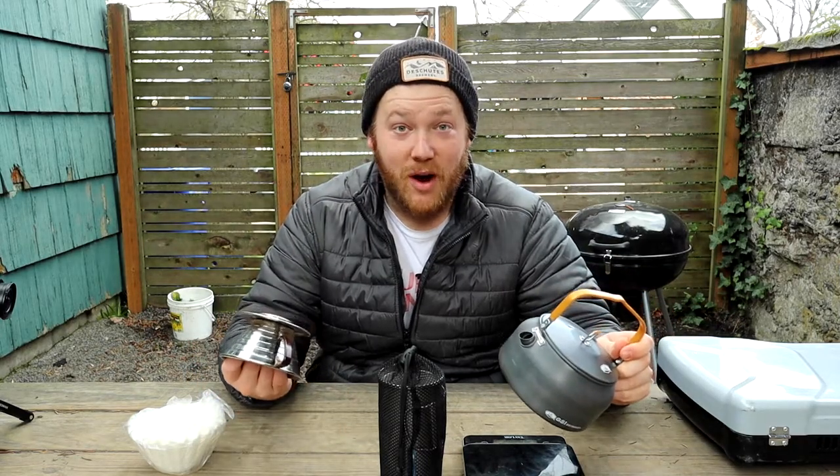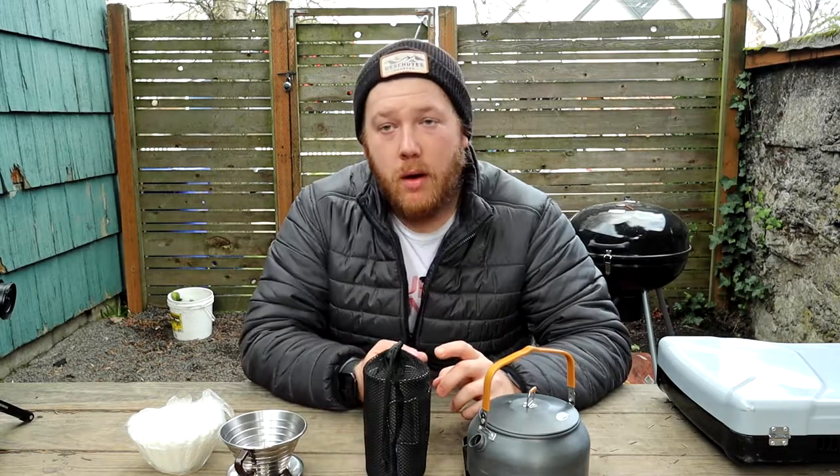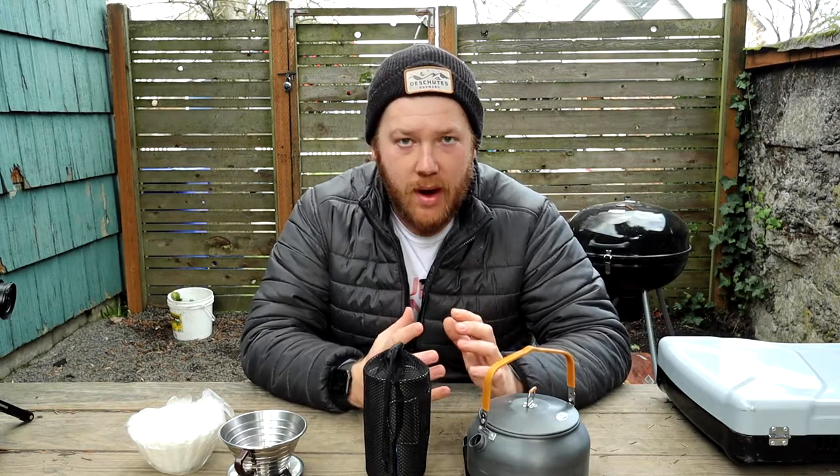Some of my favorite cups of coffee have come from this setup here. We buy our beans locally, usually here in Portland. Some of our favorite roasteries in Portland are Deadstock Coffee, Heart Coffee, Upper Left Roasters, and Kova Coffee. There are a few more out there, but those are some of the ones we regularly buy from.